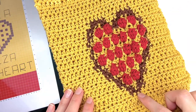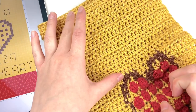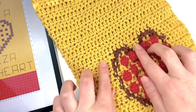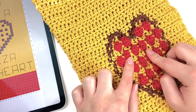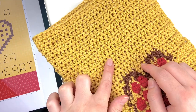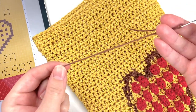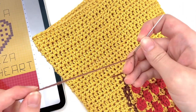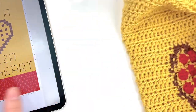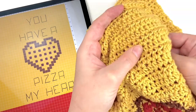Once you finish the color work portion of your pizza, you are going to finish off your towel by crocheting 13 rows of the main color. This is going to be what we'll do the top portion of the embroidery work on. Fasten off all the colors you used on the pizza portion and then finish your towel by crocheting those 13 rows of the main color. Once you do that, grab a tapestry needle and use your dark brown yarn — the same one used for the pizza crust — to do the embroidery. Thread your needle, make sure you have a knot at the very end, and then grab your chart if you are using the PDF pattern, otherwise refer to the photo on the free version.